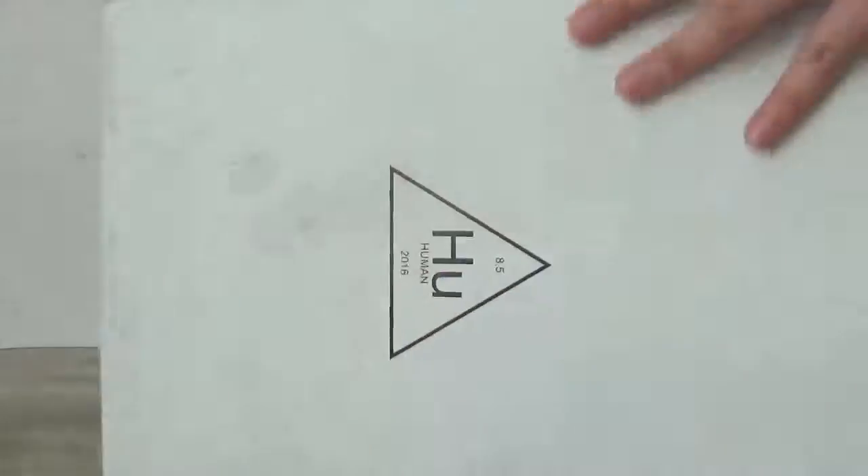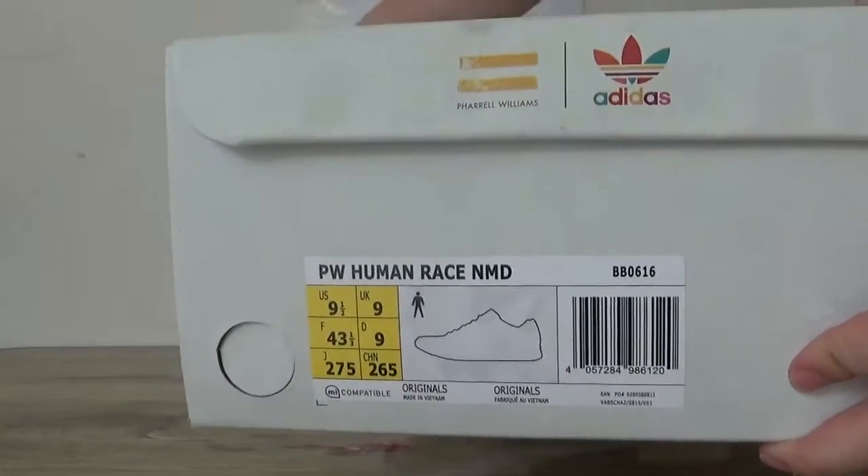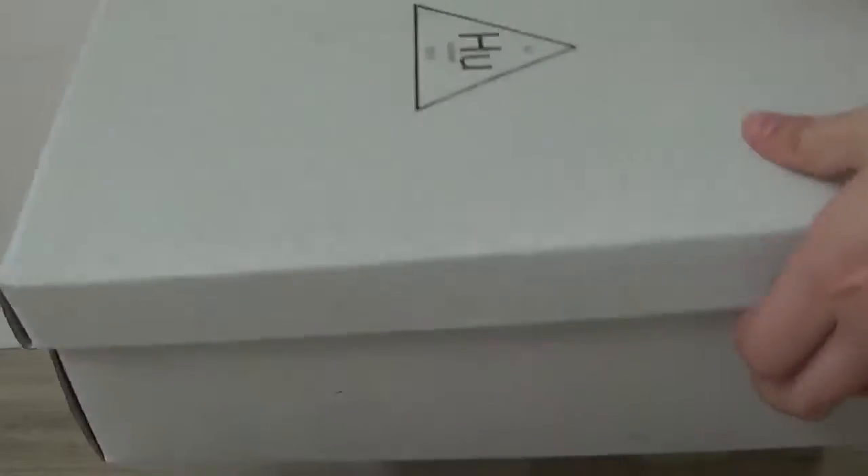Now here you can catch the box and the size tag. And the paper inside.